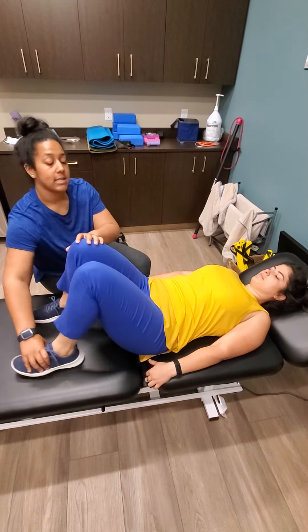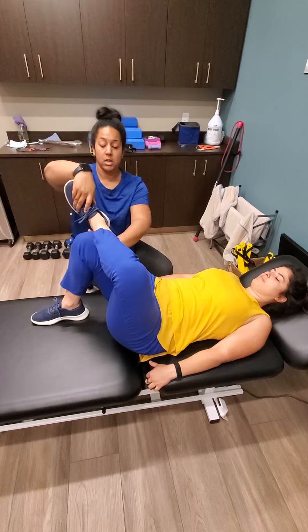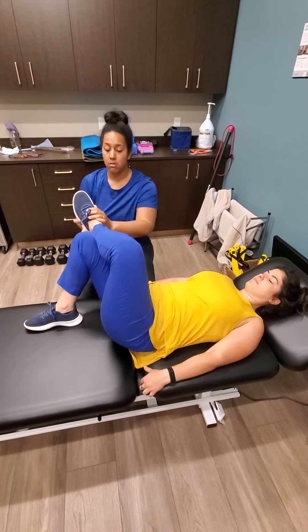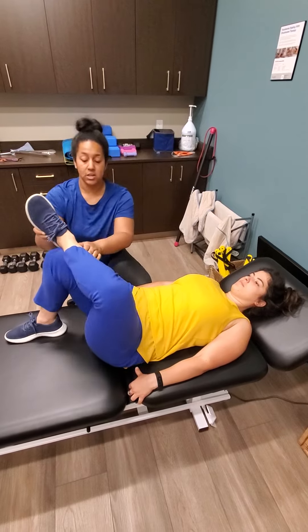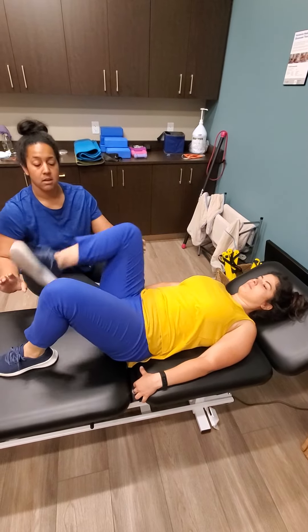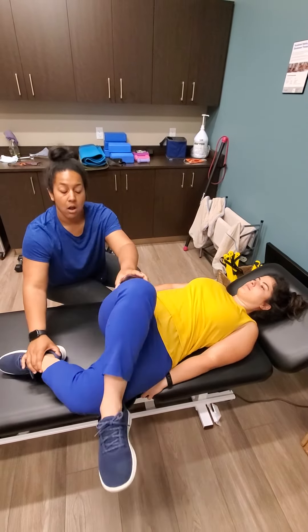Next we're going to cross the leg over and try to touch the bottom of the foot all the way down to the ground. That's a nice big stretch, and then when you go to the other side, cross the other foot over all the way down.